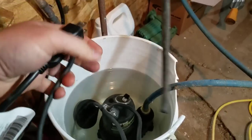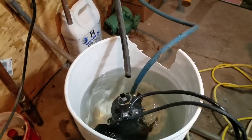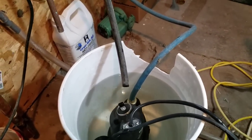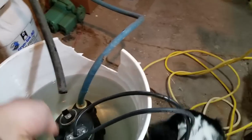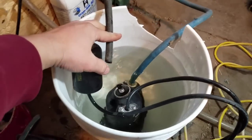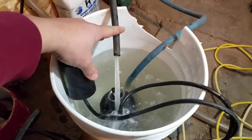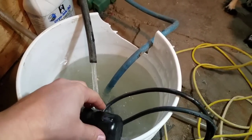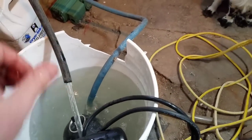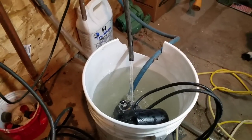Make sure you've got your discharge pipe going back into the bucket, then turn on the pump. That float doesn't work very well, but this is just going to run continuously for 45 minutes to an hour. You want to do this every year — some people do it twice a year.